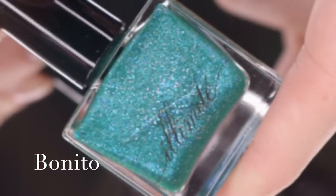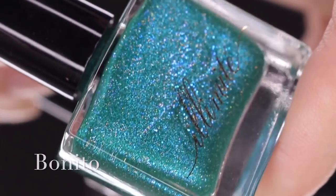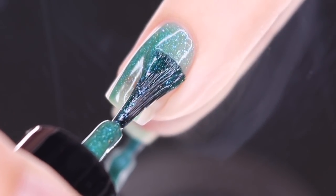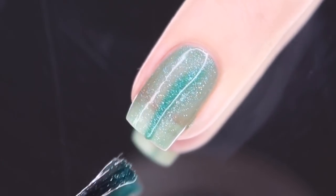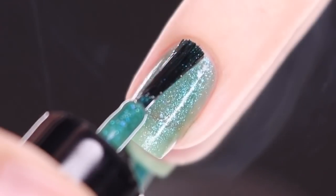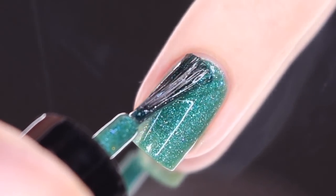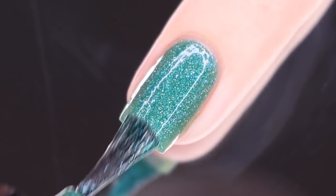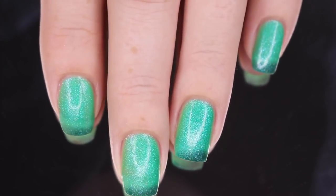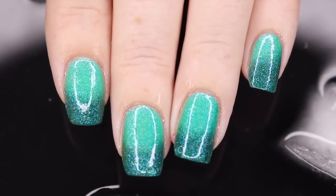Next up I have Bonito, and this is the last thermal of the collection. It's described as a temperature reactive polish that transitions from a dark teal when cold, to a medium green, and then finally a light green when warm — making it a true trithermal polish, hitting all three shades depending on the temperature around your nail. This one goes on silky smooth and is really easy to apply. The light green when warm is fairly light, so today I'm doing two coats, which does make for really good coverage. However, because that warm shade is a bit lighter, you may want to go in for a third coat. It also dries down a little bit dull, but one coat of the Live Love Polish top coat will take care of that.